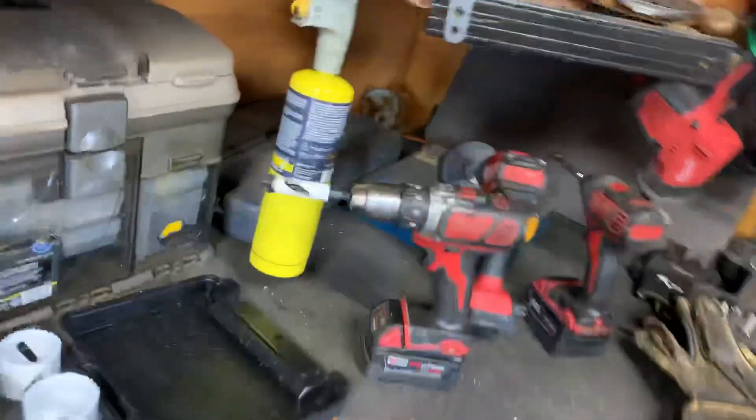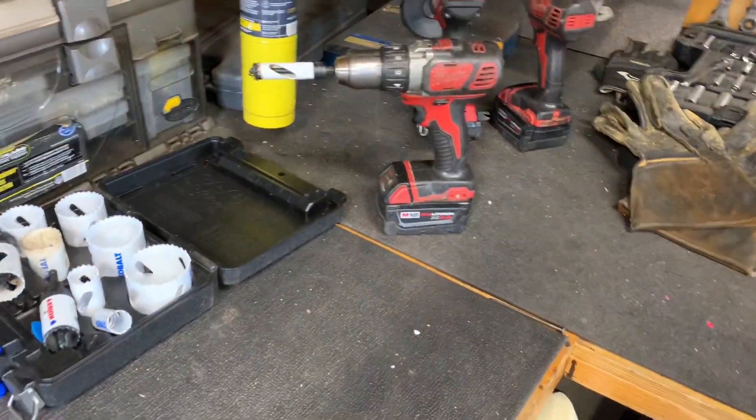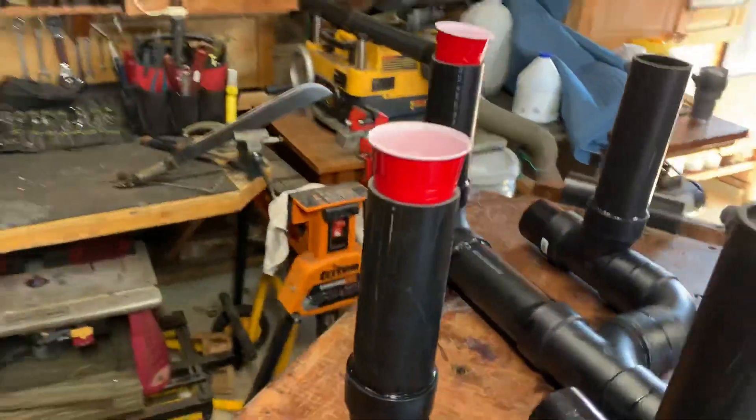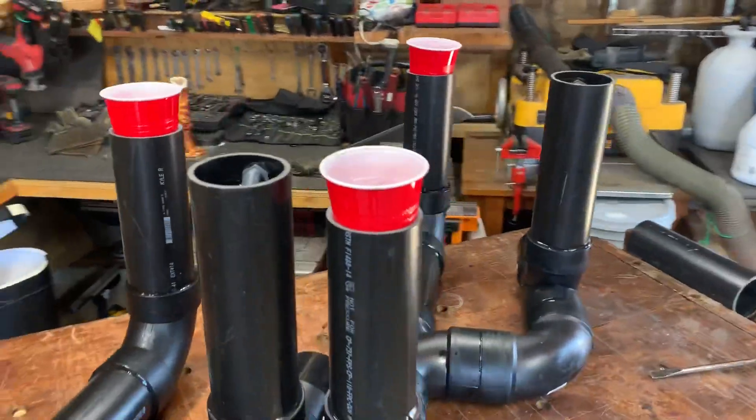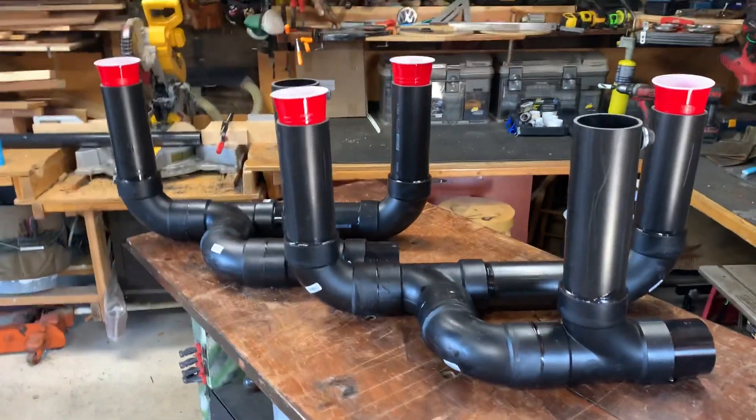You're going to need this drill bit right here — three-quarter inch — and that's going to be for your float. That's about it. This unit will be done pretty soon, just waiting on those drains at $25 a piece.